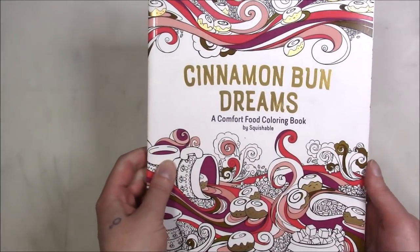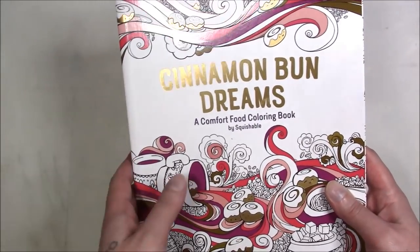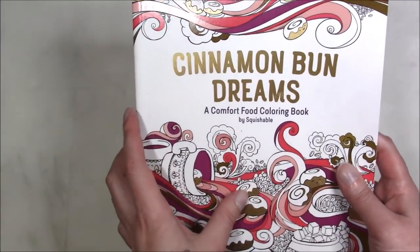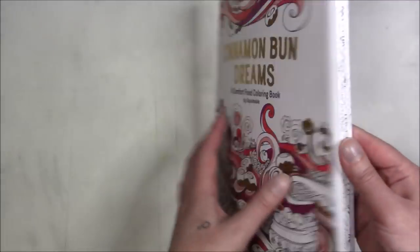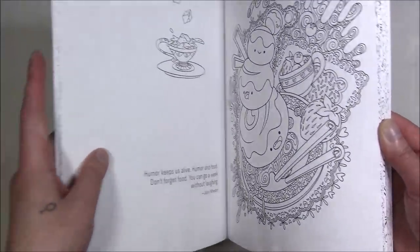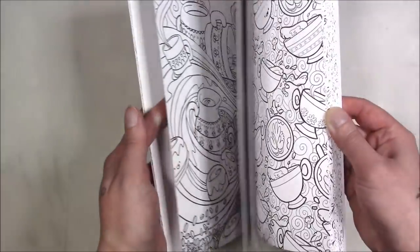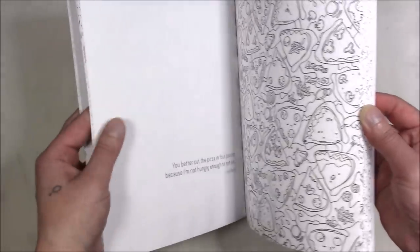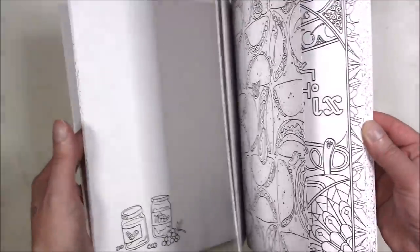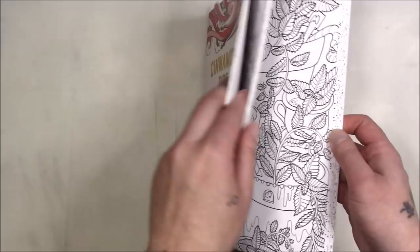This one is 'Cinnamon Bun Dreams' — I was going to call it Cinnabon because my mom's cat, which I call my brother, is named Cinnamon Roll because he's orange and has a cinnamon roll marking on him. This one's all about food. It has quotes on the other side, but it's not technically one-sided because there are some double-page spreads that go into each other, so you can't use Copics or alcohol markers on it. It's just one of those fun, take it, color a couple things, and put it down kind of books.